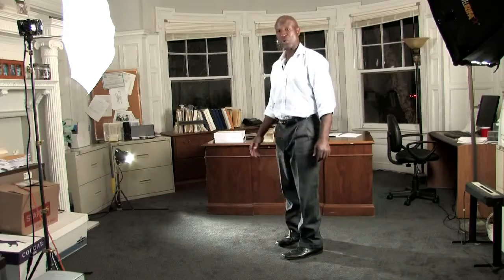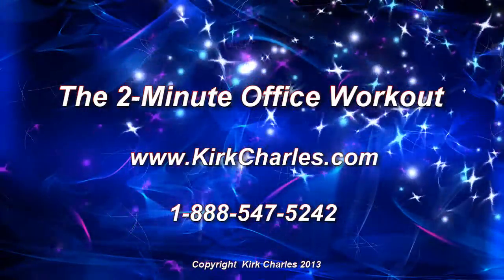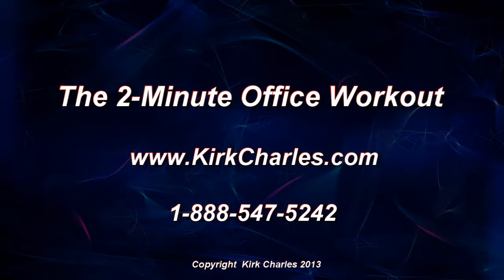And there you have it — that's the bent-over lateral raise. Now, in only two minutes at a time, using the two-minute office workout, you can perfect that exercise and all the other exercises in my program. Visit KirkCharles.com for more information about the two-minute office workout. I'll see you next time.